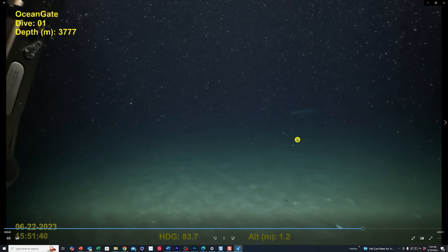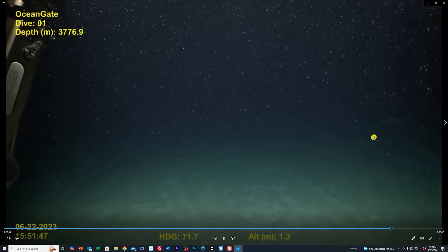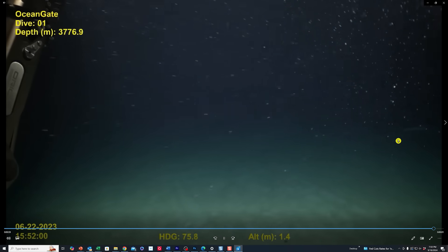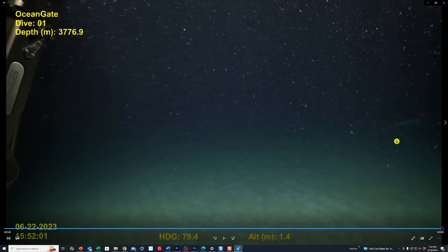If you look up here, you can see what looks like another part of it. I don't know why they're not zooming in on it or getting closer to it. This is the end of the first clip, and I don't know why they didn't show more of this or why they broke it up into basically a one-minute-long clip.